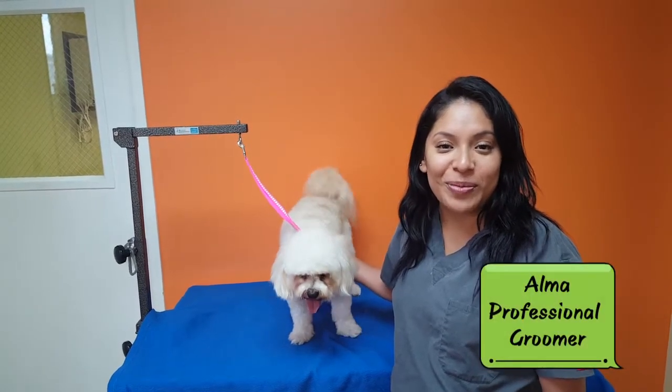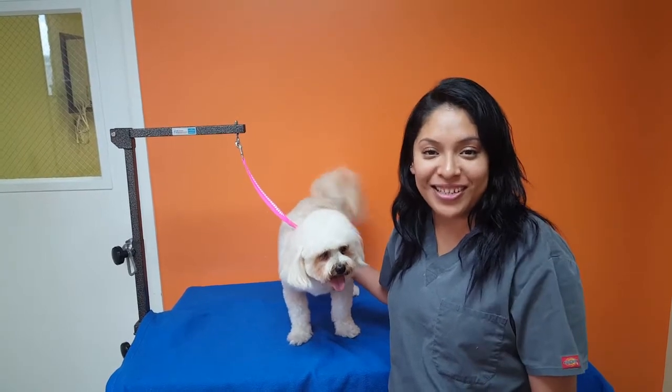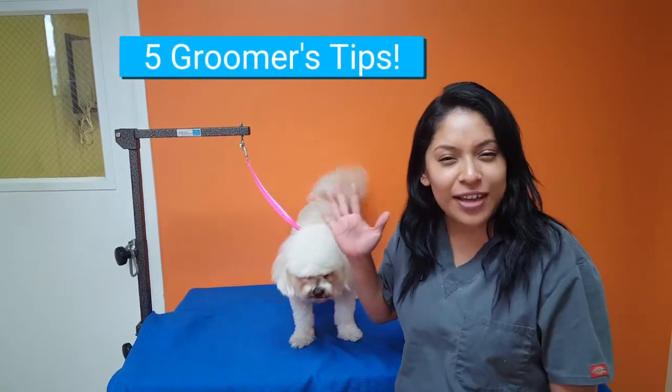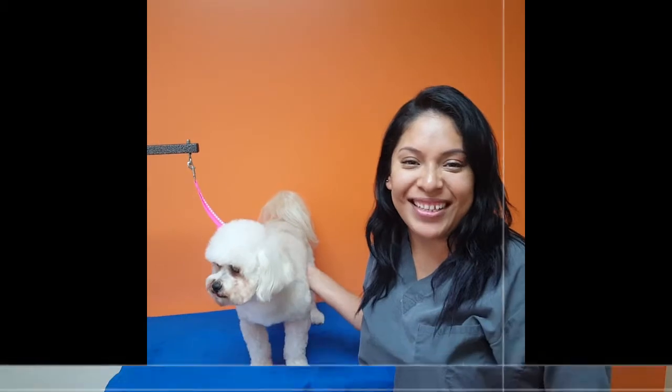Hi, my name is Alma. I'm one of the groomers here at Orange Hill Vet Hospital, and this is Baby, one of our models for today. We're going to be showing you how to add the groomer's touch to your dog's bath. I'm going to show you five tips you can do at home to your dog. So let's get started.